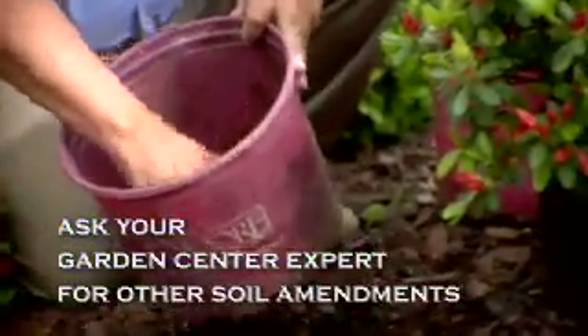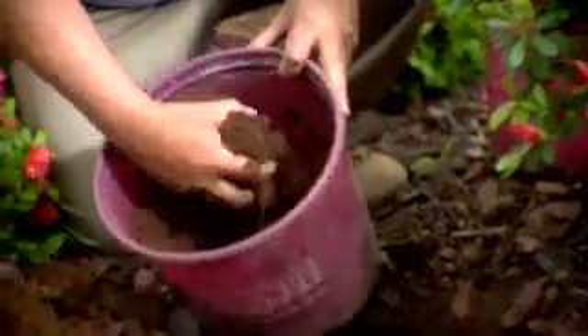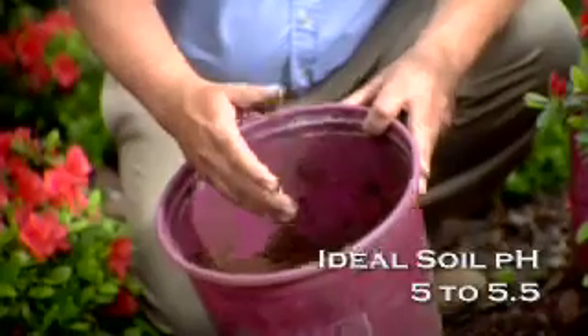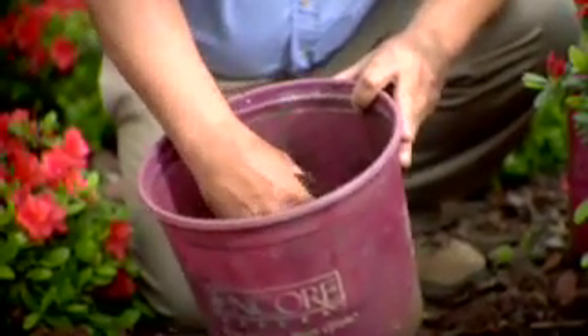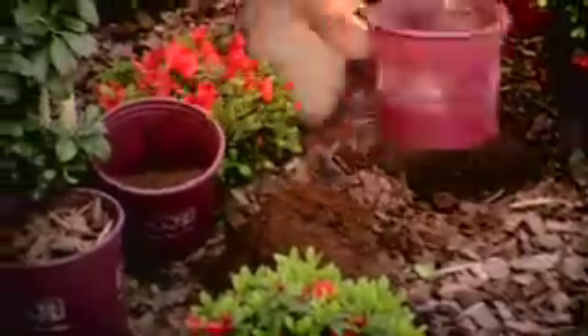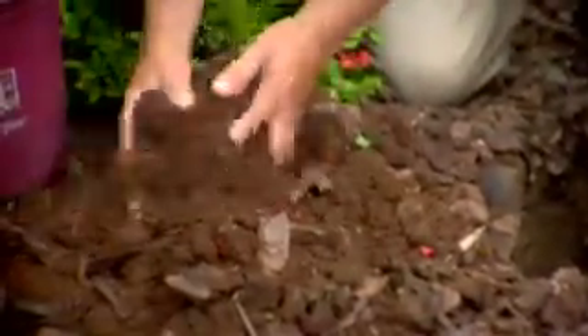It doesn't drain extremely well, so we're going to add some Canadian peat moss to it. That'll do two things — it'll help increase the drainage and also help increase the acidity of the soil, which azaleas love. I'm going to use about 50% of the soil that came out of the hole with about 50% of the Canadian peat and mix and amend the soil extremely well.